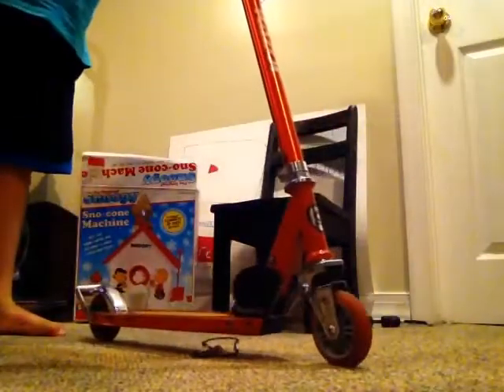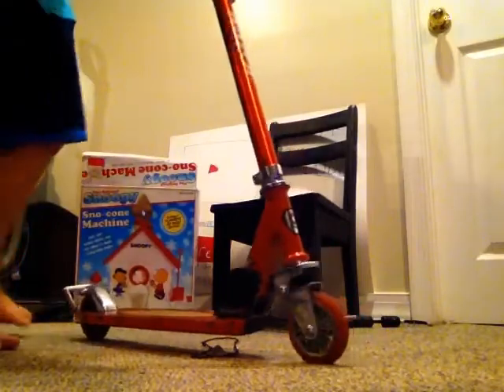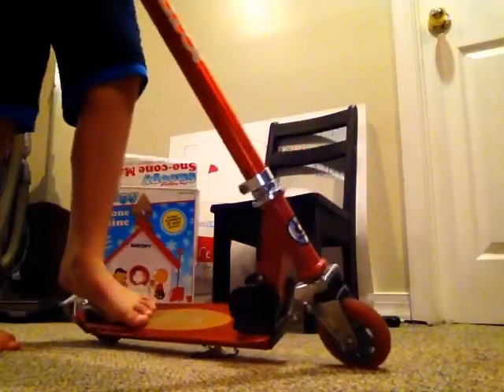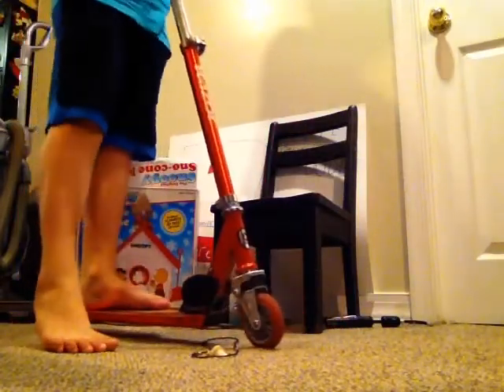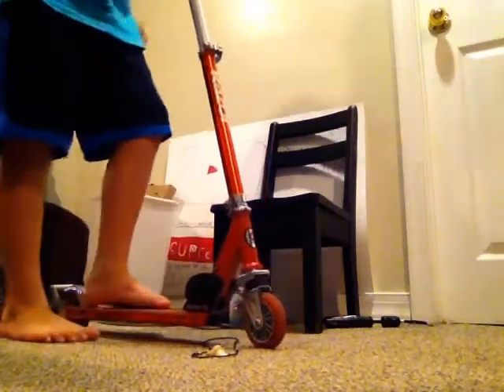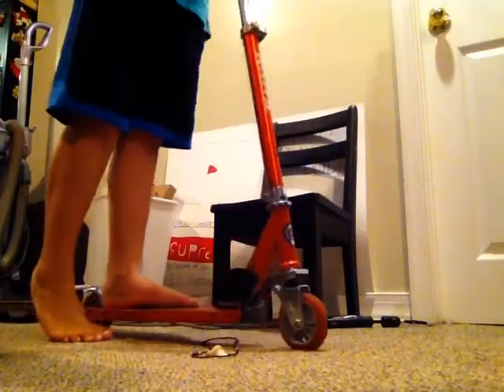Today I am going to be riding my scooter. I know it's a Razor, but I am getting a pro scooter soon. I never told you guys but I am kind of serious with scootering. My basement is finished so I can ride down here.